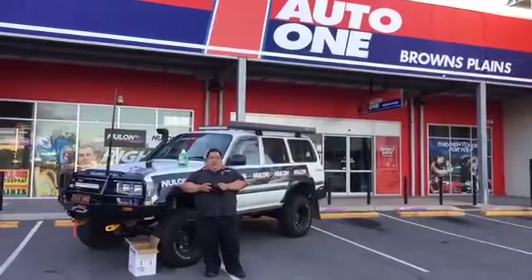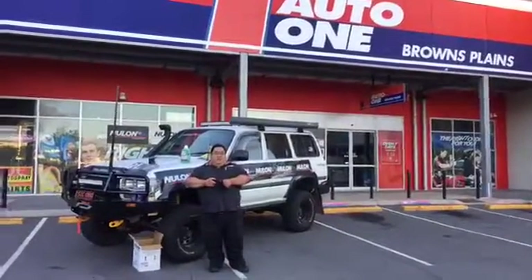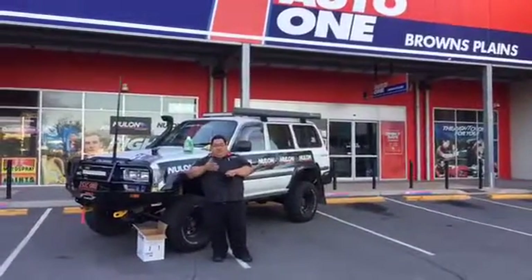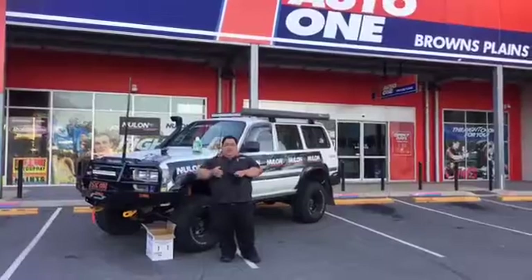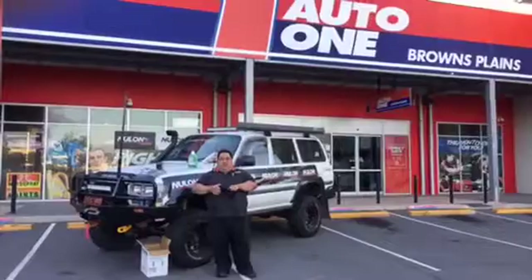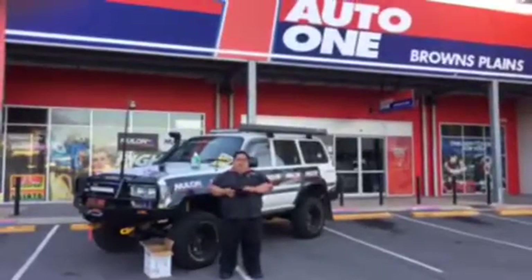It shouldn't be a worry leaving it for at least a month or two. Obviously in summertime it's a lot better because there's less condensation inside. As you get into winter, it's a bit cooler and you get condensation. So if you're leaving it for a pretty long time, we do sell a product called Stable Fuel Additives, so you can leave it in there a bit longer.